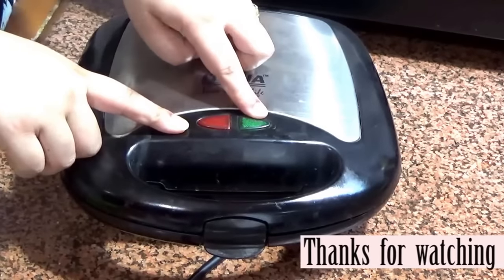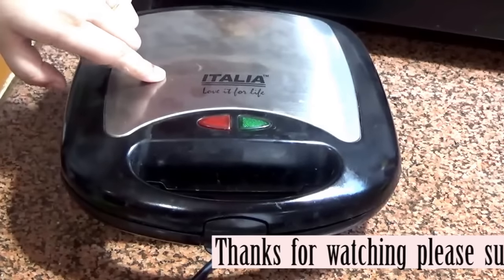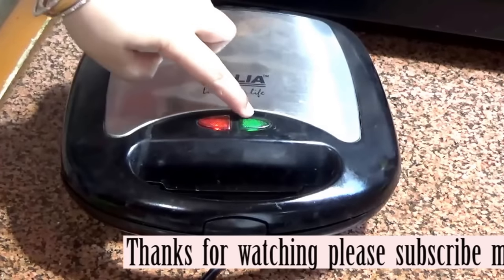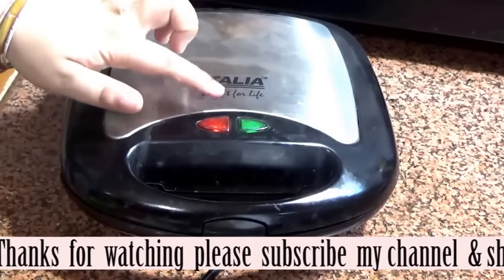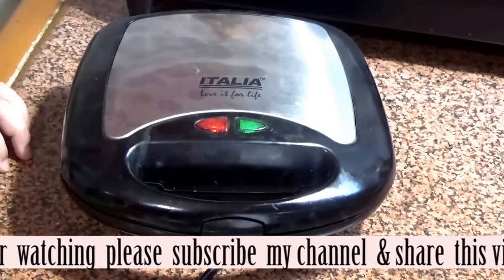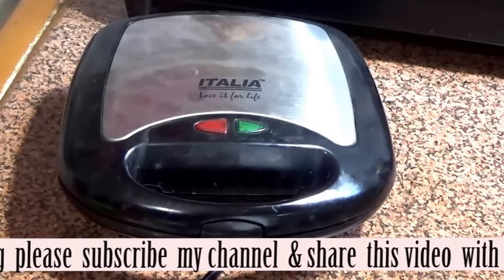There are two lights — one is red and one is green. This indicates whether it is working or not. When your grill or sandwich maker is on, both lights are on. And when it is done, the green light goes off and only the red light remains on. So this is the indication.